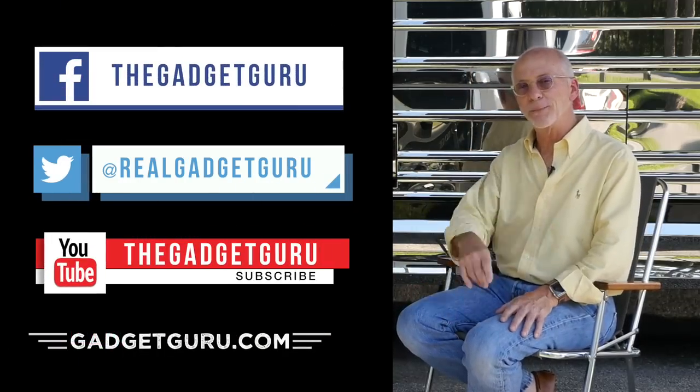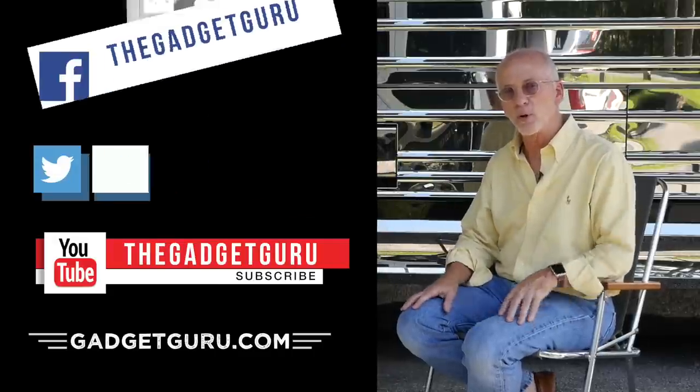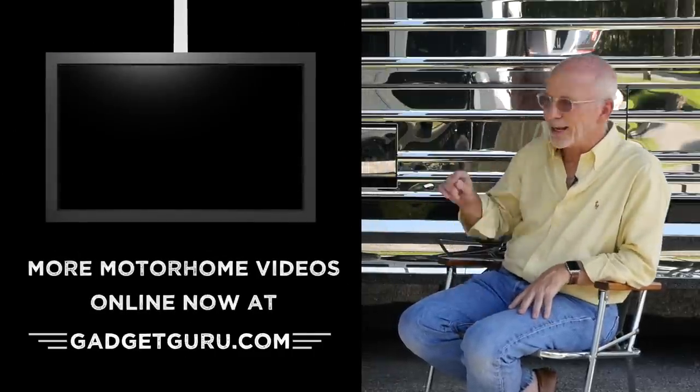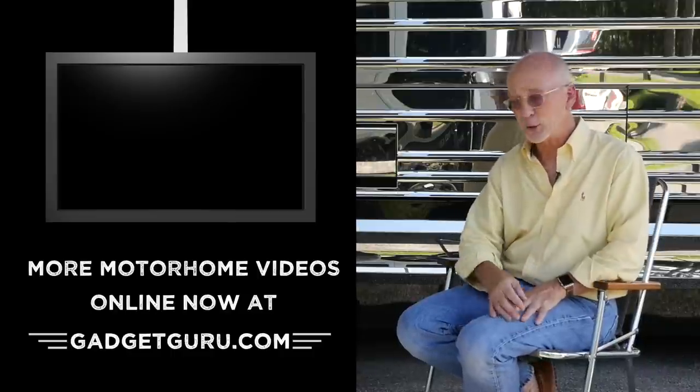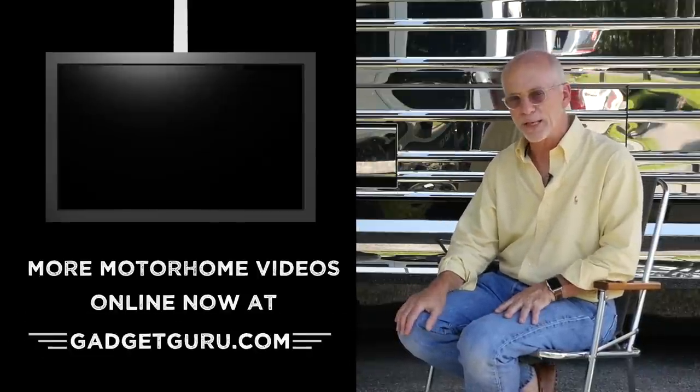The host wraps up, thanking Jeff and saying it's nice to see him again. Viewers are encouraged to leave questions, comments, and opinions below, and to connect on Facebook and Twitter. Don't forget to subscribe on YouTube. If you liked this video, you're probably going to like the other recommended videos as well. That's it for now — I'm the Gadget Guru, Andy Parr.